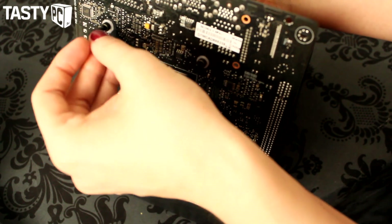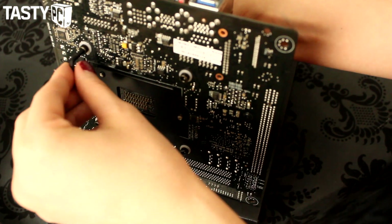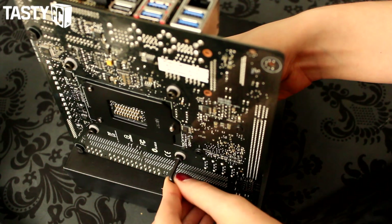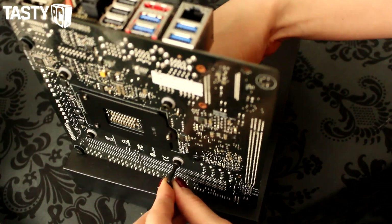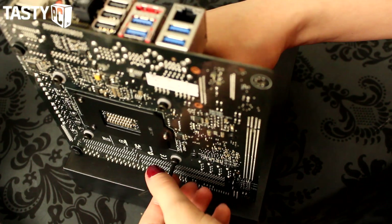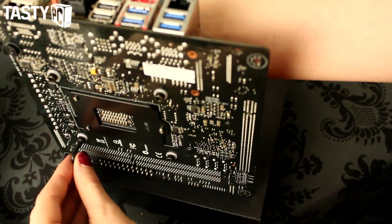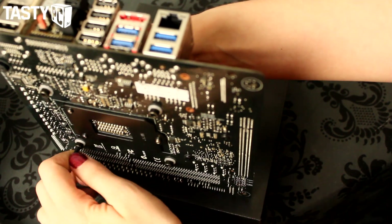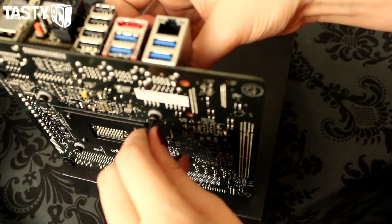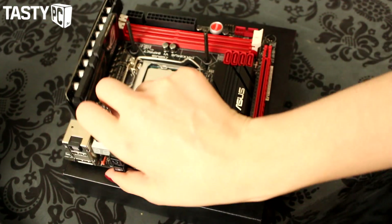Hold the bolt in place on the board and tighten on this side. It can still be a little hard to hold the bolts, so you could use pliers if needed, but be careful — obviously you don't want to do them too tight. It's a lot easier to show you with a small motherboard. Most people fit blocks in their case, which should actually be easier since the motherboard won't be wiggling around everywhere. But yeah, so they're just a bit tighter now.